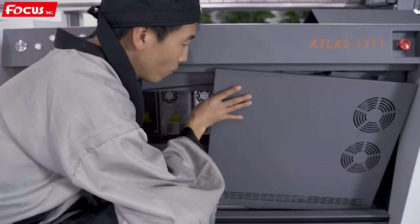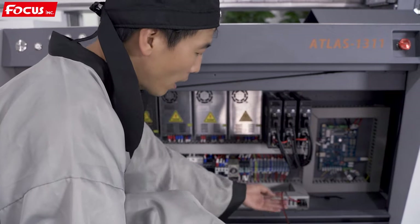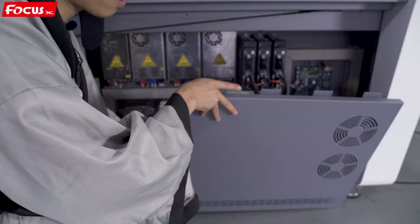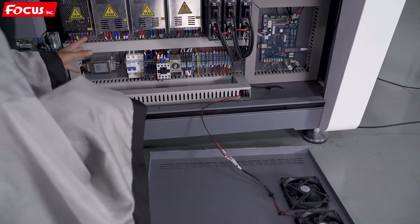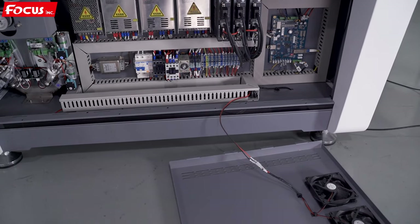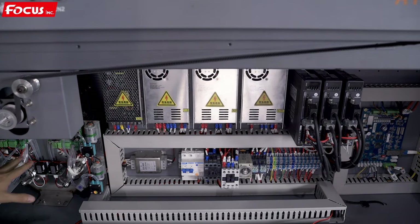Push down and we can open the cover. Please be careful — there are two cables connected to this red side cover. This is the cooling fan to suck out the hot air inside the control system. When we open the two covers, we can see the whole control system of the Fox Atlas UV printer.